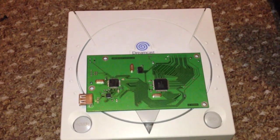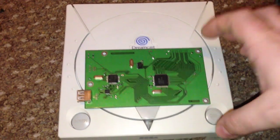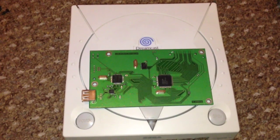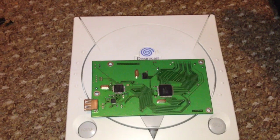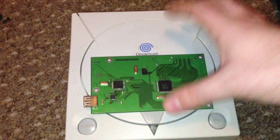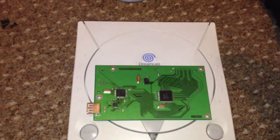Another great thing is region-free support. You can rip your own games using the Dreamcast. If you've got a PAL or Japanese NTSC Dreamcast and want to play an NTSC game, just stick it on the hard drive and it works.